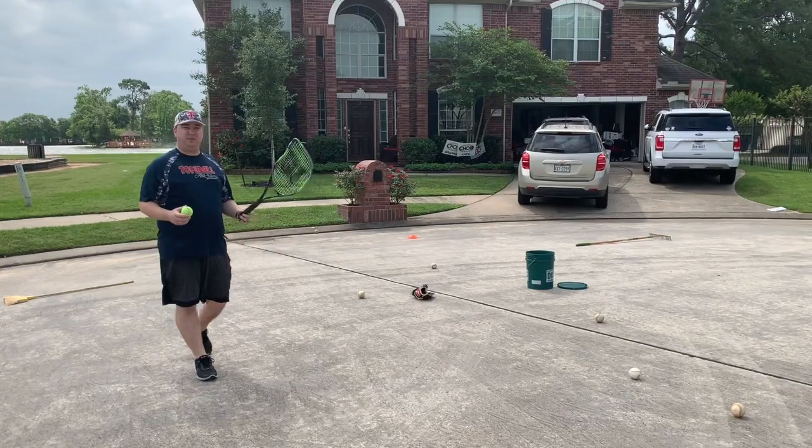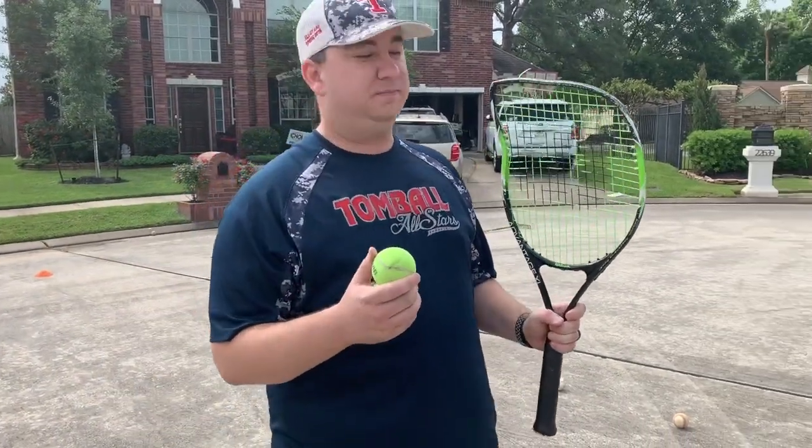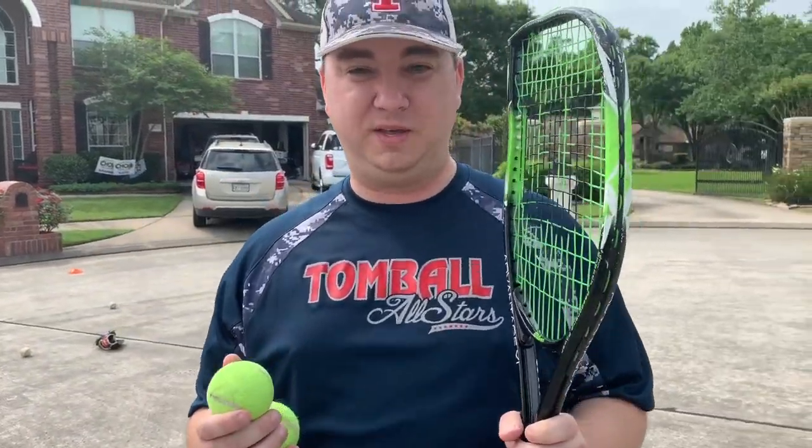The last thing we're going to do is use this tennis racket and tennis balls. I'm going to whip these balls out at them.